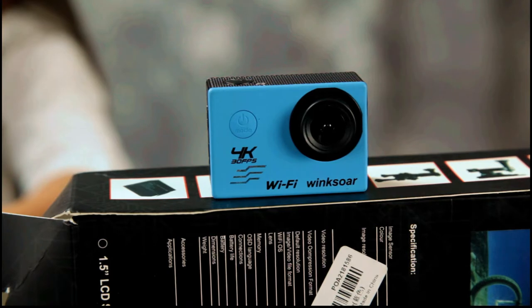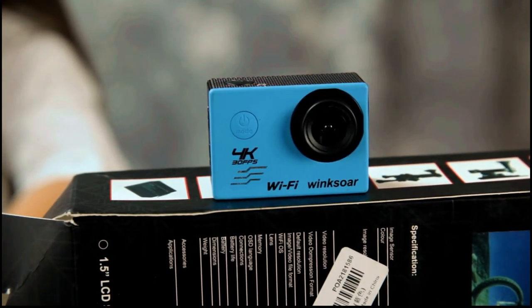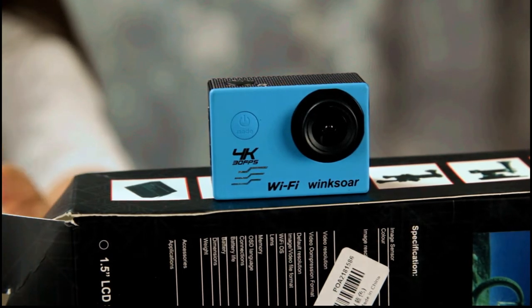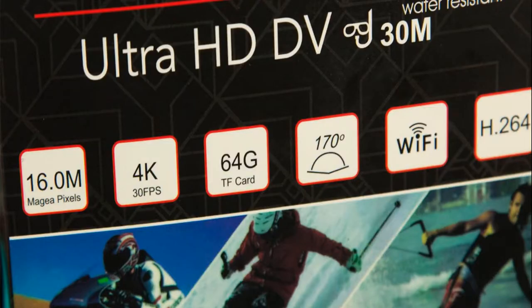It's supposed to include a 64GB micro SD card, but the SD card is not in the camera. Looking around for it — it's rather deceiving. The box says '64GB TF card' on the front, but that just means it takes up to a 64GB TF card; the card does not come included.